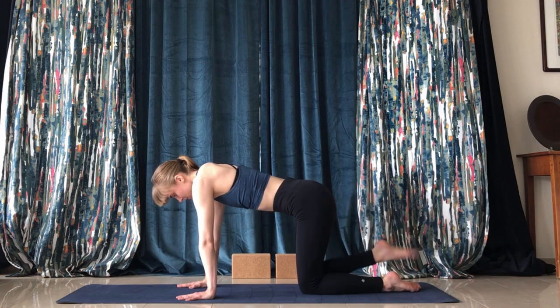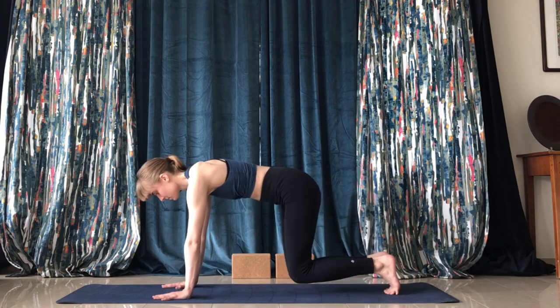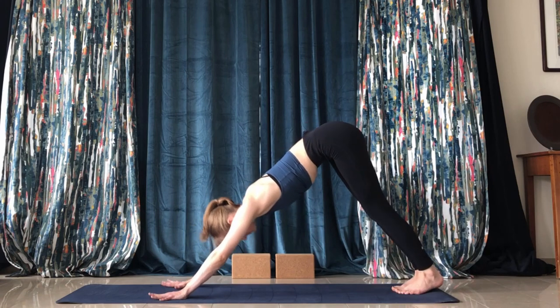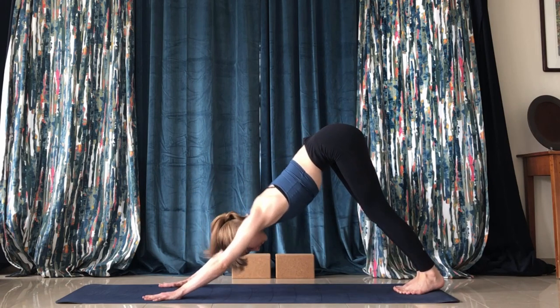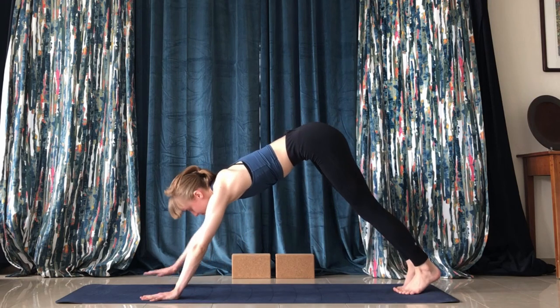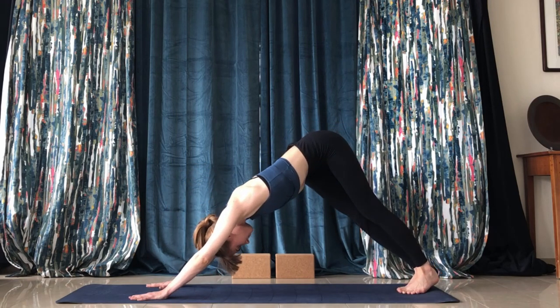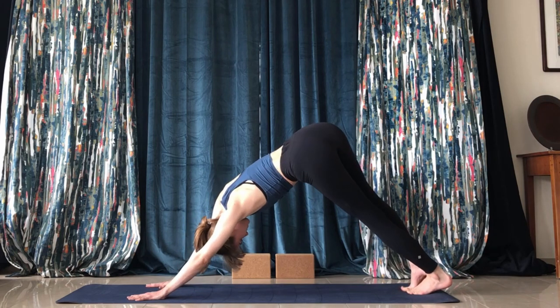Now we're going to take it back to the middle tabletop and press up into downward facing dog. Your heels don't have to touch the floor — just feel what feels good. You can play around, twist side to side to get another side stretch.